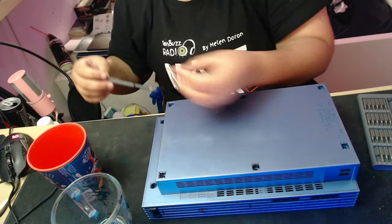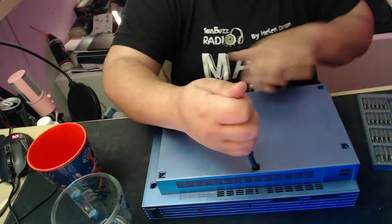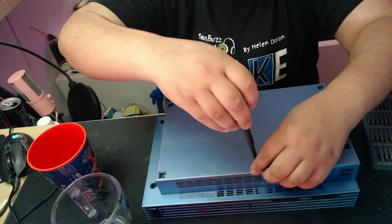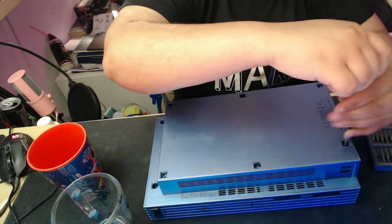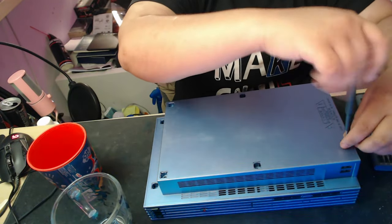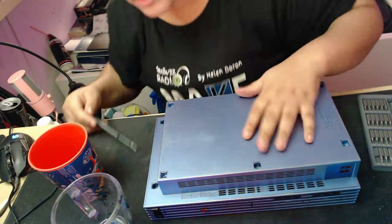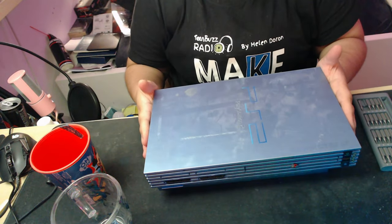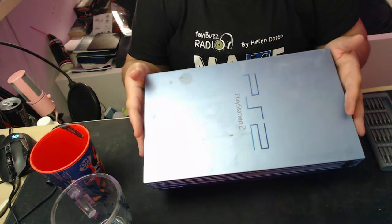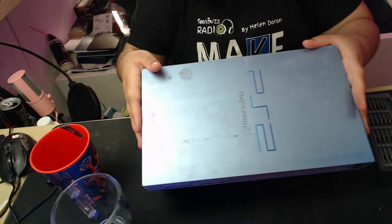For these screws, there are going to be four that are longer than the others. You want to make sure you remember which ones those are, because they have to go in those spaces. There's one that's a medium size, and that's really important to remember as well. Flip it over and the top should just slide right off as long as you've taken off the warranty sticker. Be mindful of the buttons in the front — they're really delicate, so just push it forward while you lift it up.